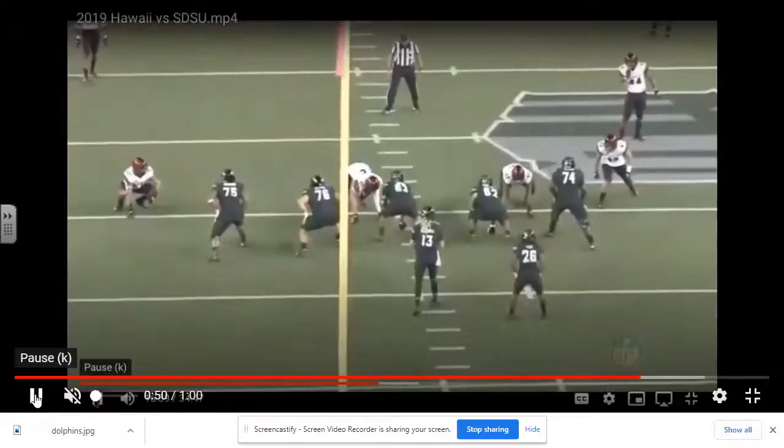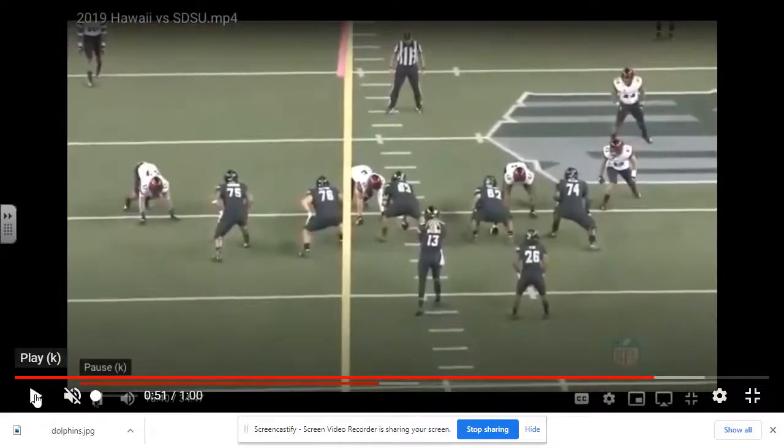They do a nice job in coverage. I just wanted to show you a couple of quick clips on how to play cover two in a free safety hook. Those are the basic rules. I hope you enjoyed this short, quick video clip.